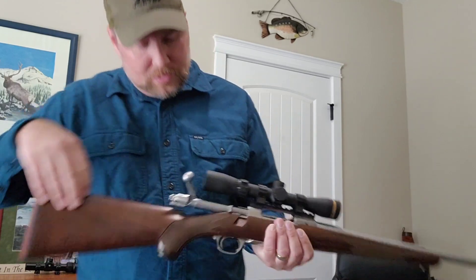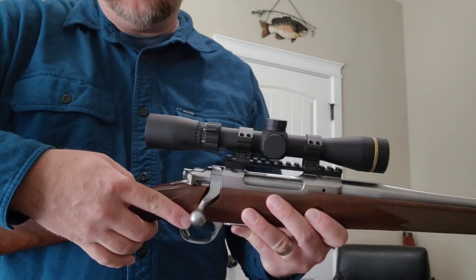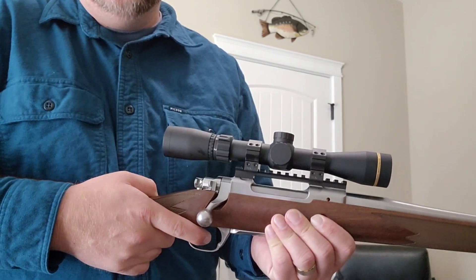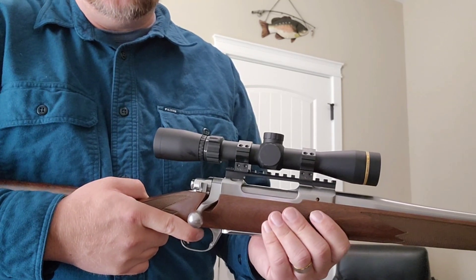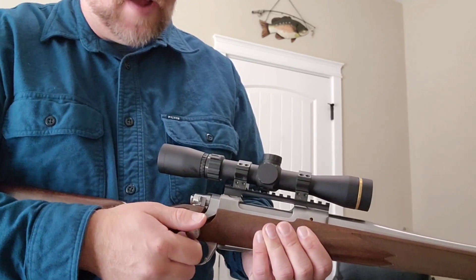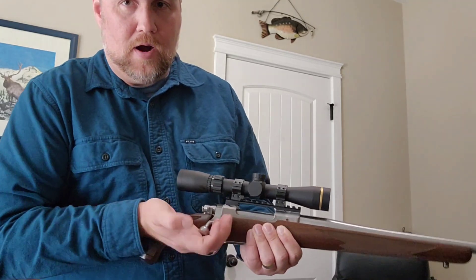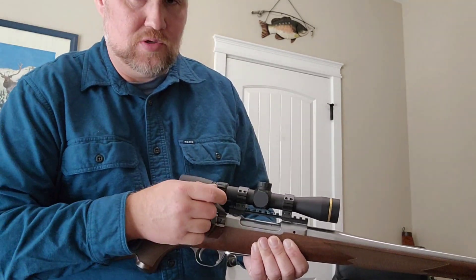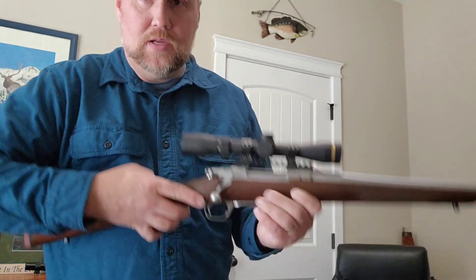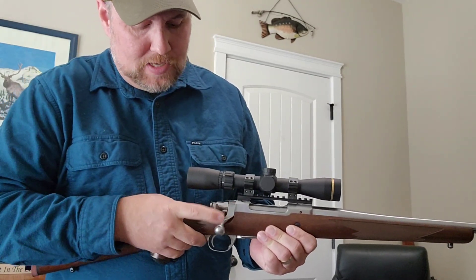I'll make sure it's empty and pull the trigger for you here just for demonstration purposes. Of course, you have to have the safety completely off. It's pretty smooth with no over-travel — a pretty good trigger, as I've come to expect from these Ruger M77s. There's a little bit of a hard bolt lift, which I think is not too abnormal. It's got the three-position Mauser-type safety.